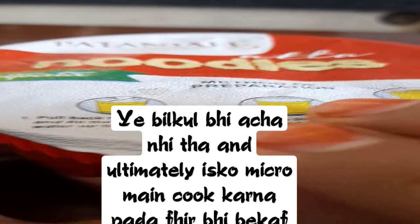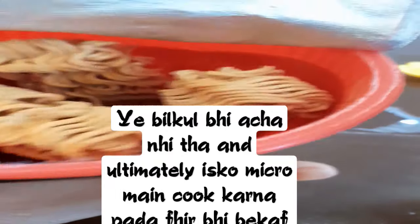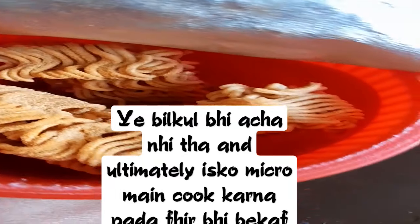Iske inder likha hai ki isko khol kar, halfway — you know, water add karna hai. Maine ye lid khola, and to my surprise, I noticed iske inder sab masala already dhala hua hai pehle se.